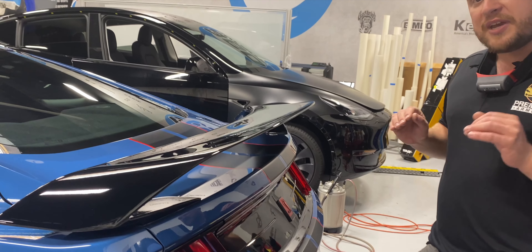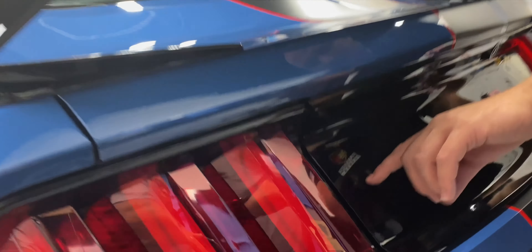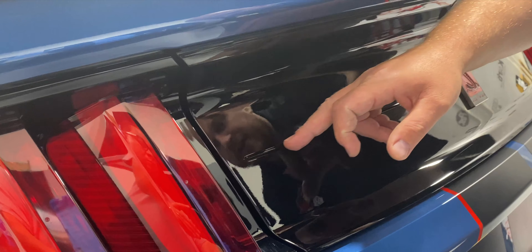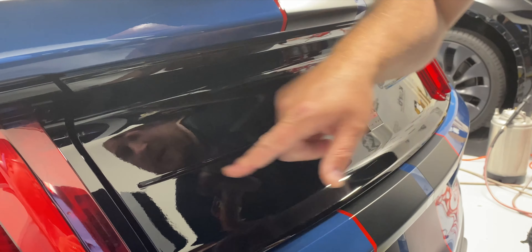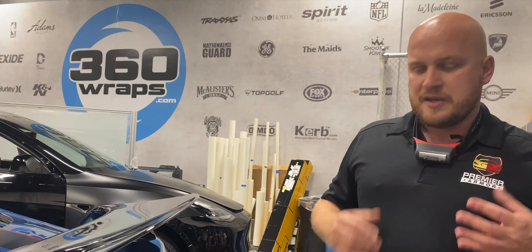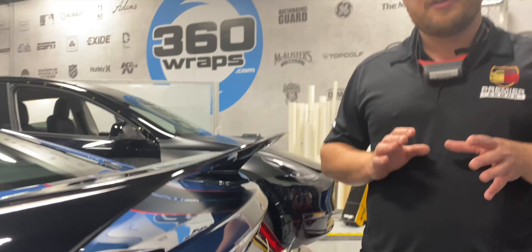The rear deck lid is a very tricky part to do in particular, because if you look closely it has these recessed ridges right here. That's a super gnarly area — in order for the film to stick, we actually hand trim it right in that area so we can tuck it and get a very seamless finish. Other shops will just cut around it, and what ends up happening is you get another area where dirt wants to build up and you can see it. The way we did it ensures you don't get any kind of visible edge whatsoever — it's a nice clean finish. That's what we're all about: details over everything, quality over everything.